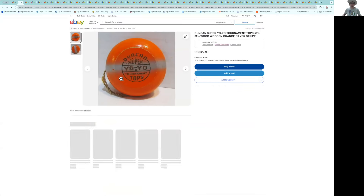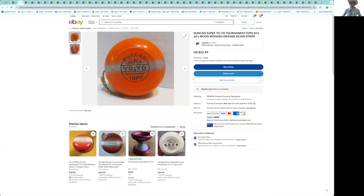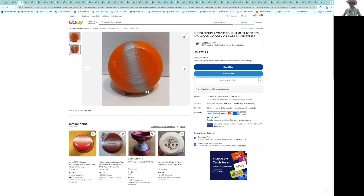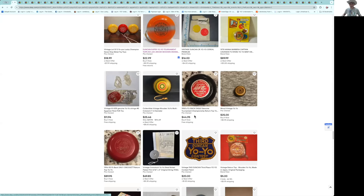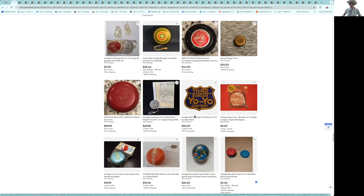Here's some more Supers — this one's in pretty good shape. Let's check it out; the back looks good. At $22, under $30 with shipping, it's in such good shape that's definitely a displayable Super.